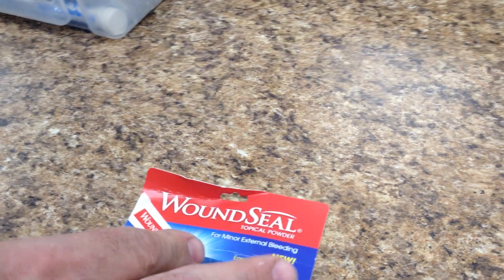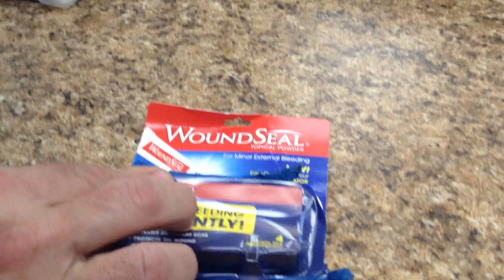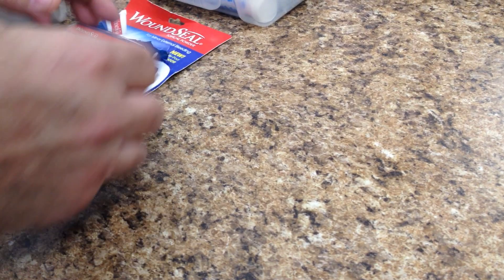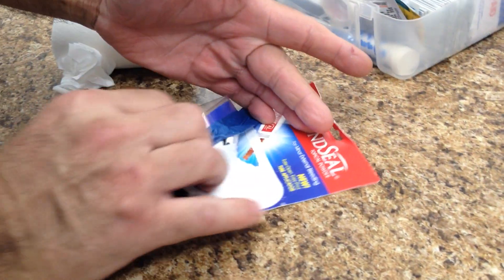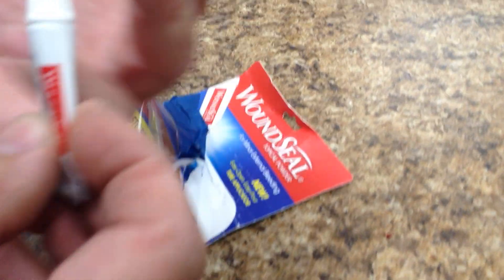Okay, this is what we're going to be using — it's called Wound Seal. We have a small cut, and basically it says to just pour it on the wound to stop the bleeding.